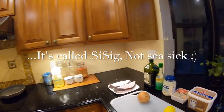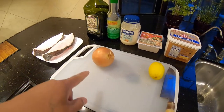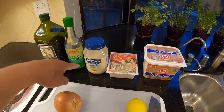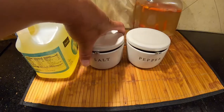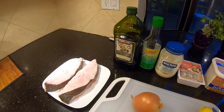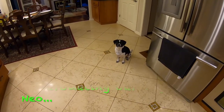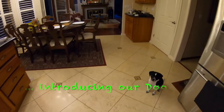Here's some lemon, there's some onion, get some butter, put some tofu in it, some mayonnaise, soy sauce, olive oil, just salt and pepper, and of course the halibut. And by the way, this is our dog Neo.